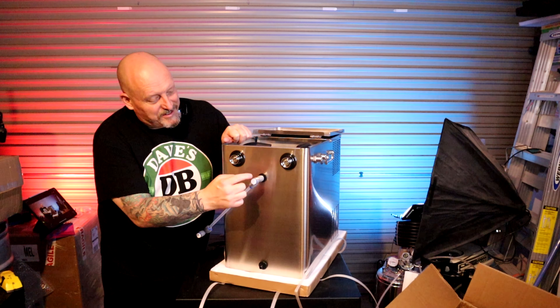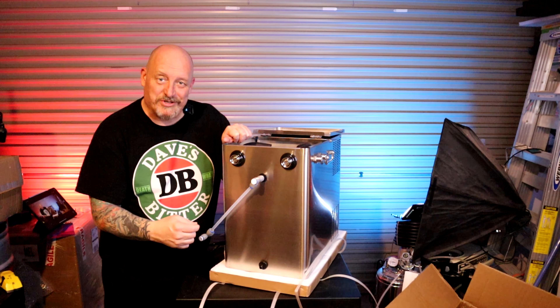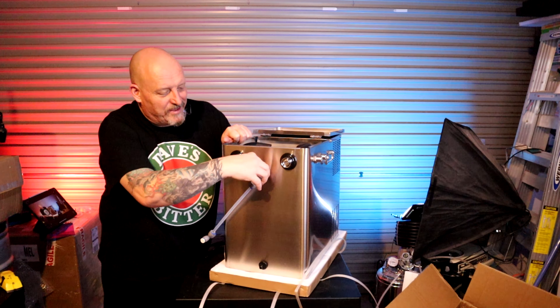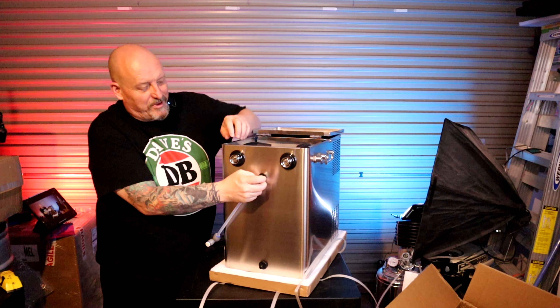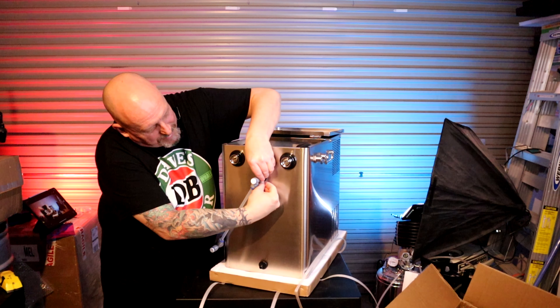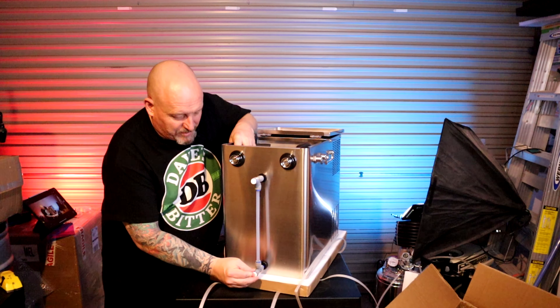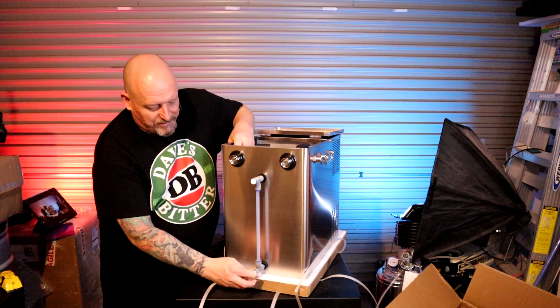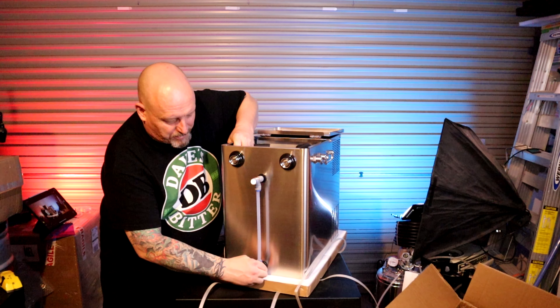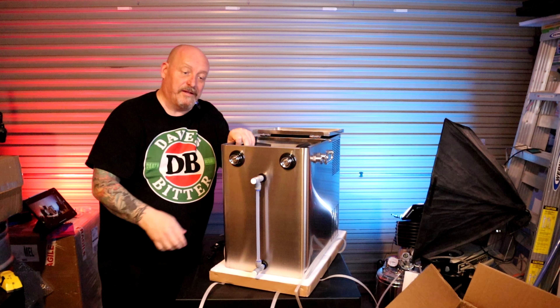I wasn't going to attach it now, but with these duo-tight connections all you have to do is push it on. I've locked it on and there's actually a lock — like a circlip lock clip — in there. I'll leave it for now. You probably should take out those circlips to make sure it's properly tight while you do it up, but that's on there. That'll be a sight glass.